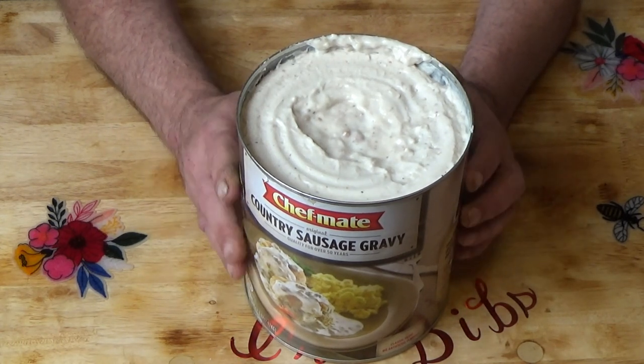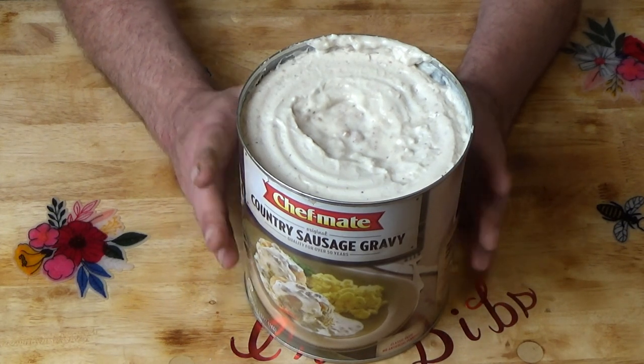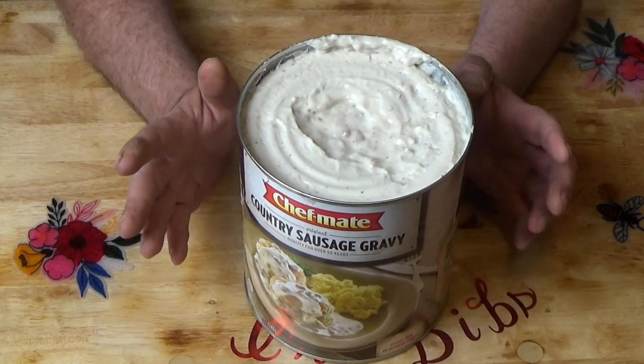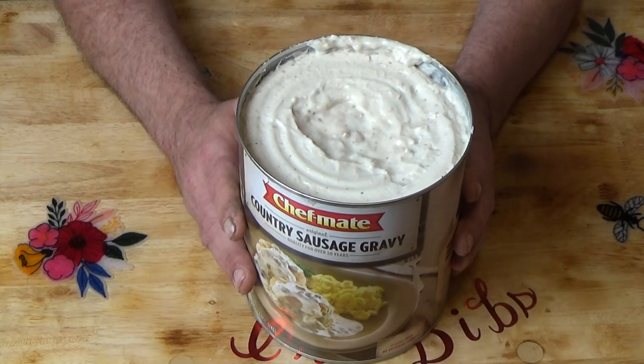We don't know how long this is going to store. I'm going to vacuum seal my bags with an extra O2 absorber in there, and hopefully I can get 5 years out of it, maybe 10. I don't think you'd get 20 years out of this, but I'm an old man — I just turned 60 — so if I got 10 years out of this, I'd be really happy.